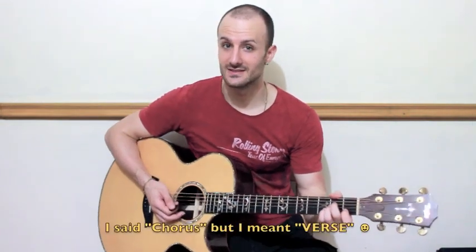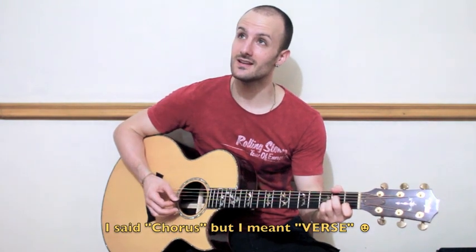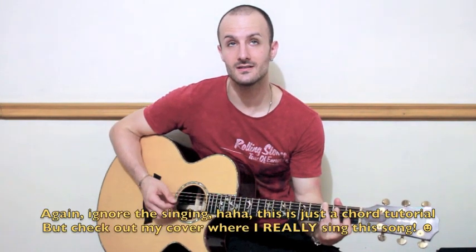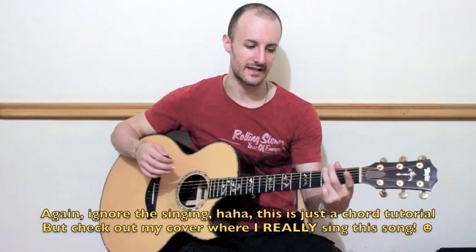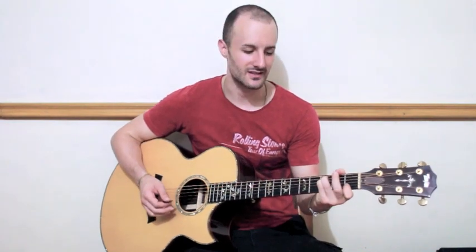Then the chorus is A minor to F to G. It just keeps on hammering on and off with your index finger at the 1st fret B string when you play the G chord. Then A minor to F again, but he doesn't hammer on — he just leaves that open, playing the G string open.